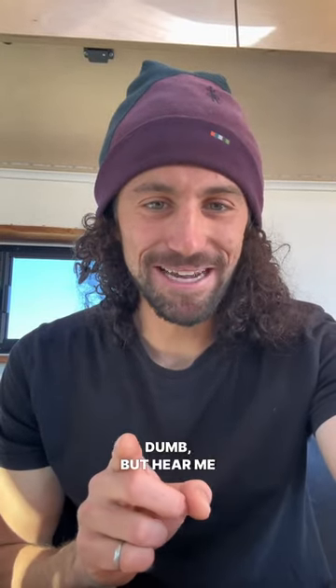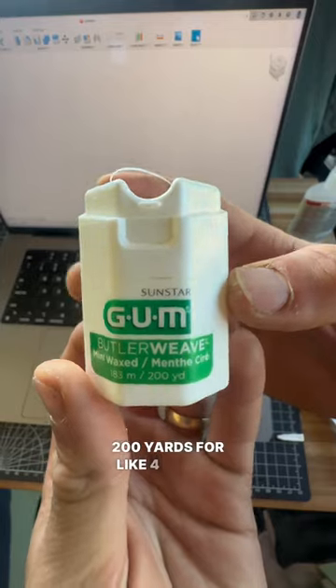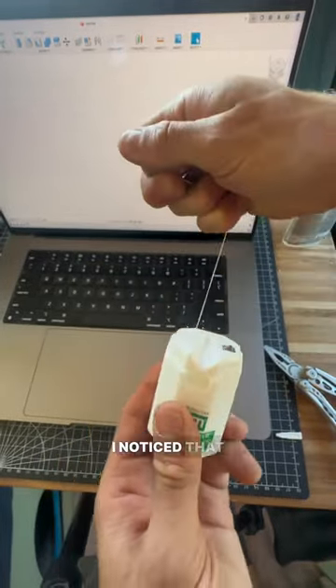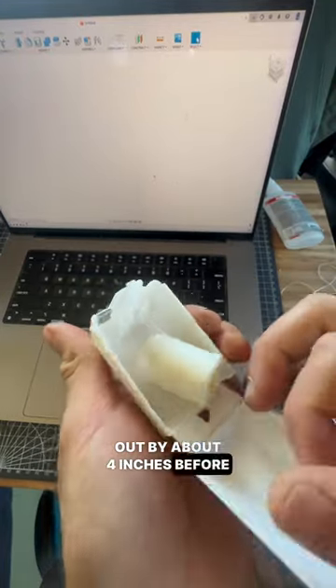This one's kind of dumb but hear me out. We all agree this is the best floss, right? 200 yards for like four bucks — that's a year's worth of floss. But a couple days ago I noticed that mine was sticking. I could only pull the floss out by about four inches before it would just stop.